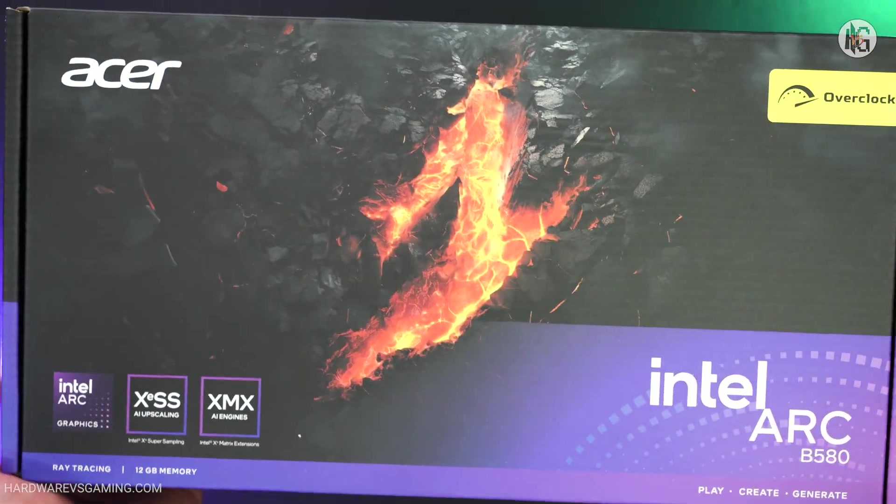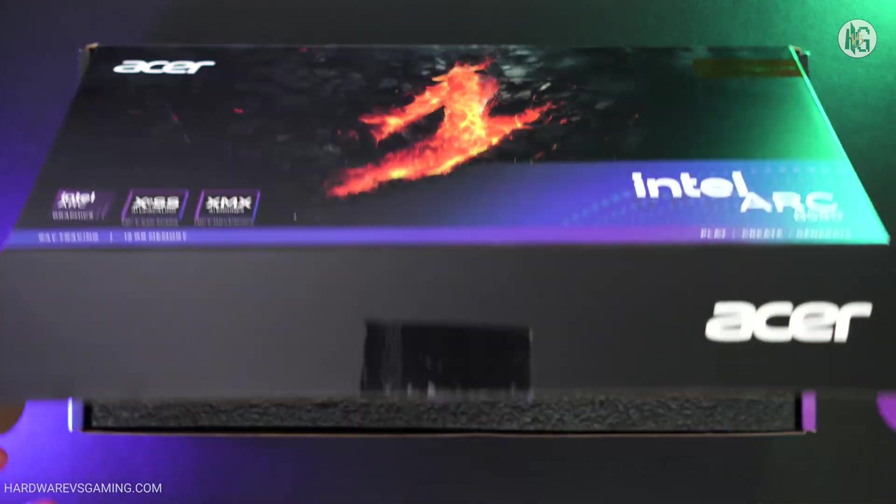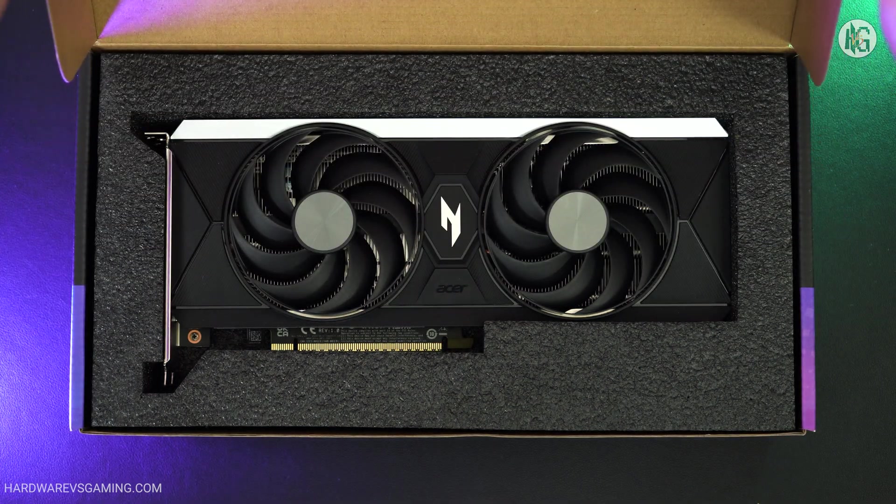Is it really that good? Is it a better alternative to NVIDIA's RTX 4060 or AMD's RX 7600 XT? Let's find out.